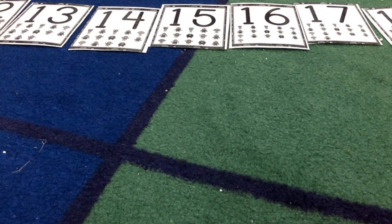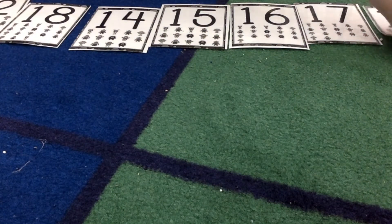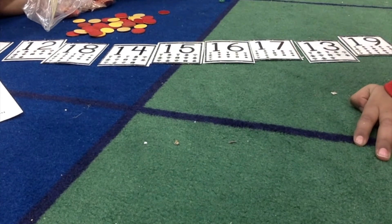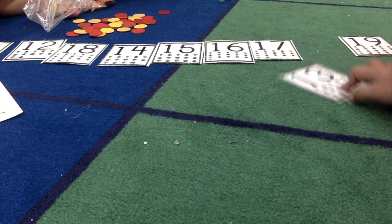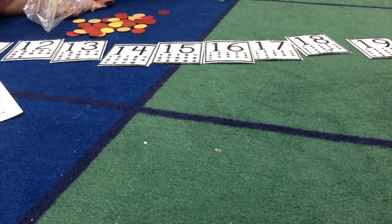Close your eyes. I'm going to mix them up. Open your eyes. Find the wrong number. 13 and 18. Fix it. Awesome.